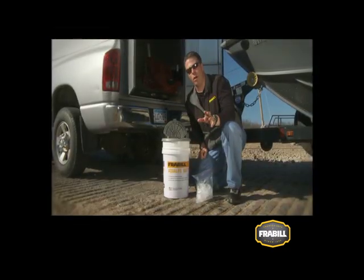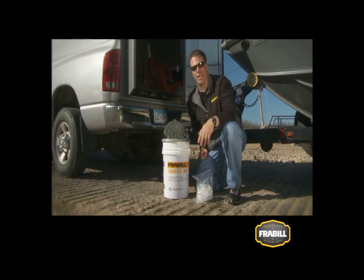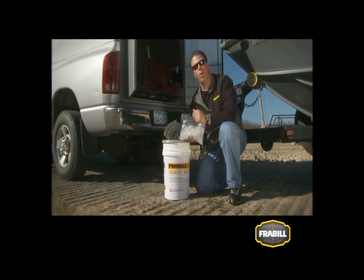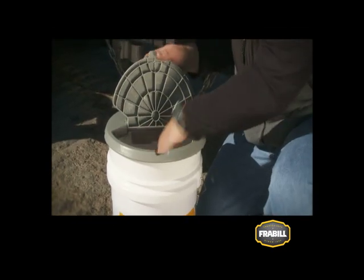Make sure to save your bait shop water for when you're done fishing. A Ziploc bag full of ice will keep chlorinated water away from your minnows, but will keep your water cool all day for when you're off the water.